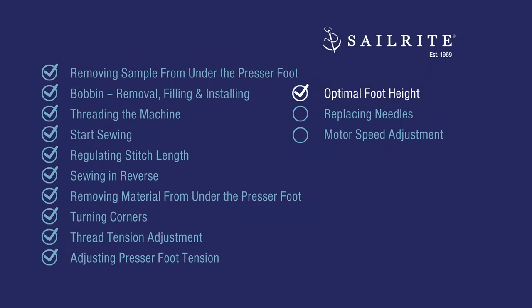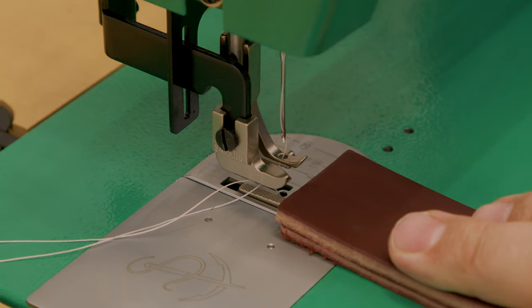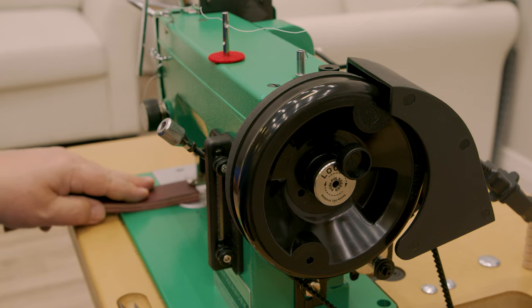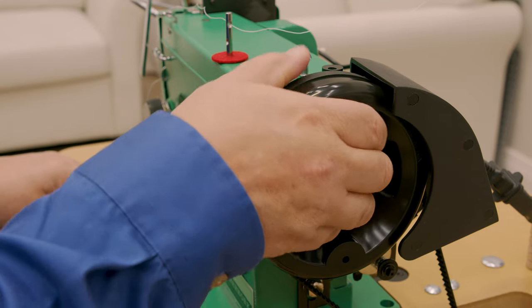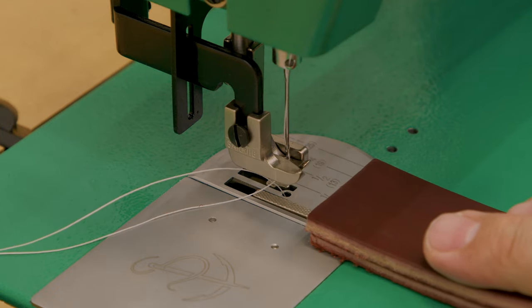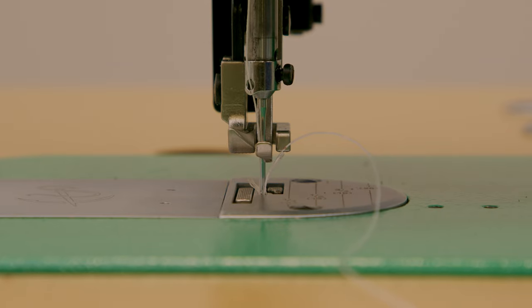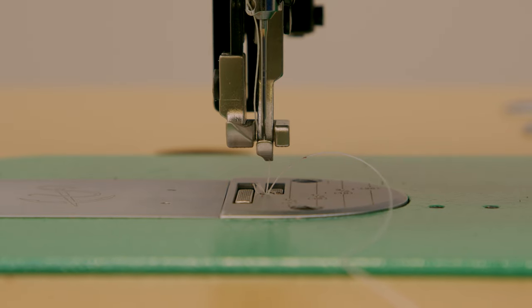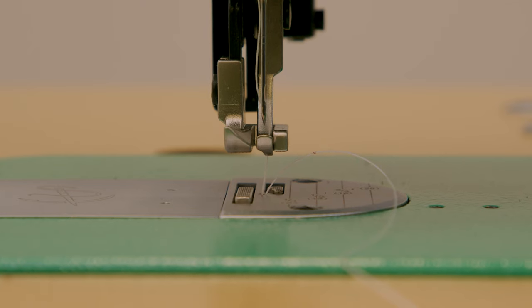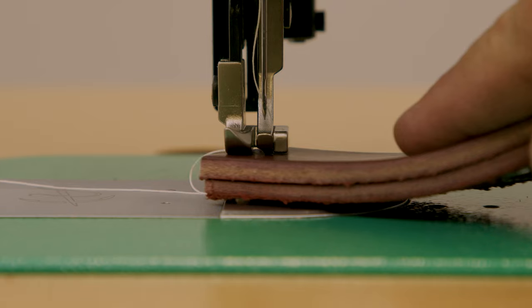Next we'll discuss optimal foot height. The Sailrite Leatherwork sewing machine was designed to sew assemblies of up to a quarter inch in thickness. But sometimes pushing assemblies that thick under the presser foot may seem difficult. There's a trick: by rotating the balance wheel towards you, you can find the optimal position where the outer feet and the center foot are even and the needle is just slightly above it. Continue rotating until both the center foot and outer feet are even with each other — this is the optimal foot lift to get thick assemblies underneath the sewing machine.